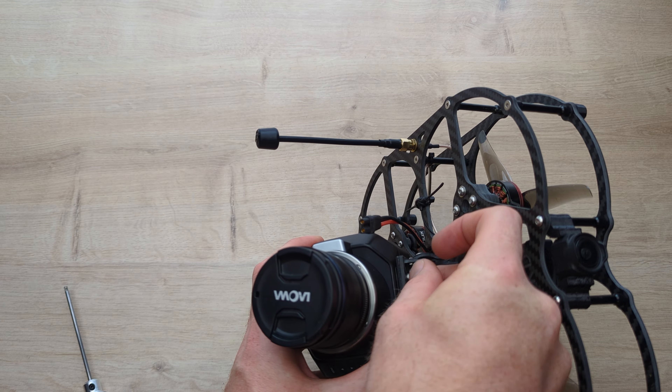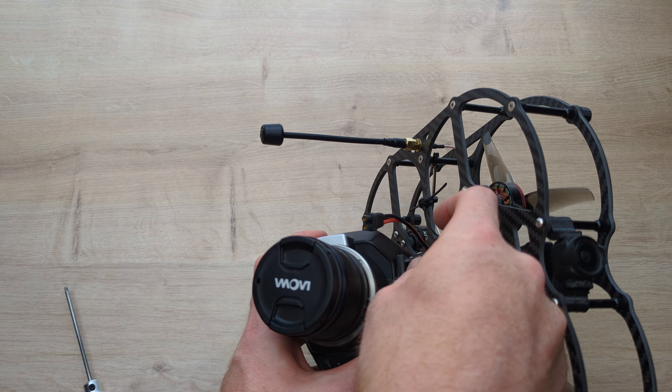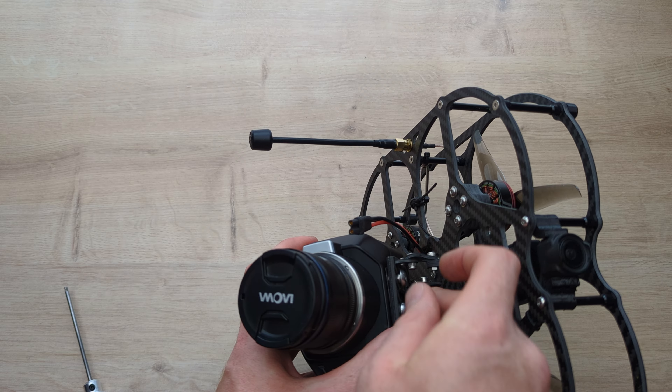As long as your camera is mounted properly on here, it really doesn't add any resonance spikes. If your camera is wobbling on here it will, obviously, so make sure to tighten that up properly.